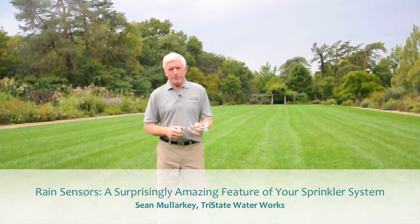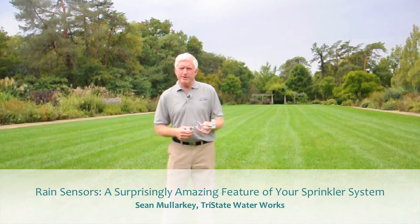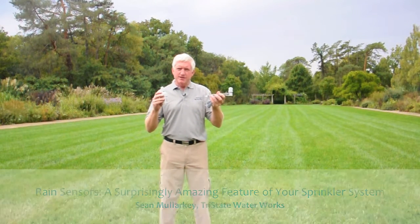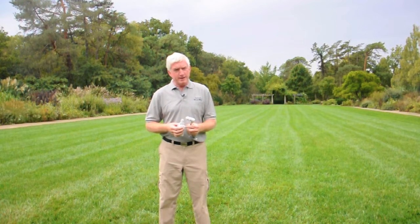Hi, this is Sean with Tri-State Water Works, a prompt and proven lawn sprinkler repair company. I'd like to talk to you about rain sensors. These nifty little devices are really a necessity for your lawn sprinkler. If you don't have one, you really need to think about getting one.